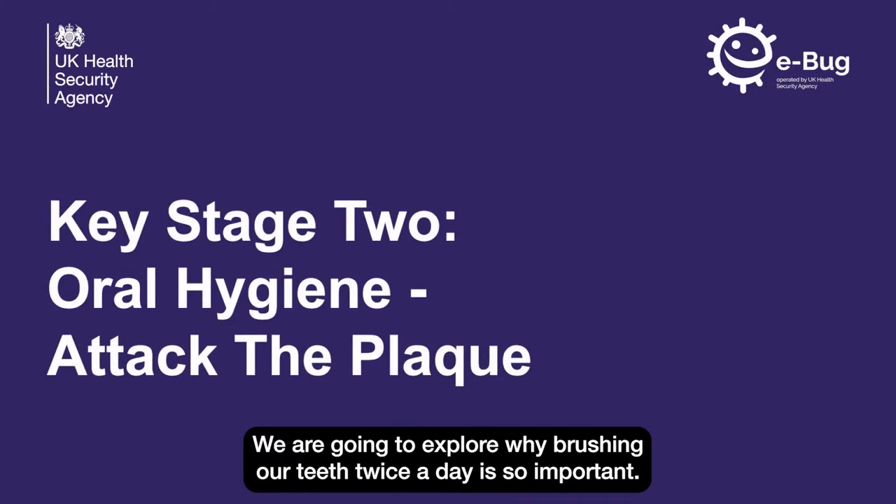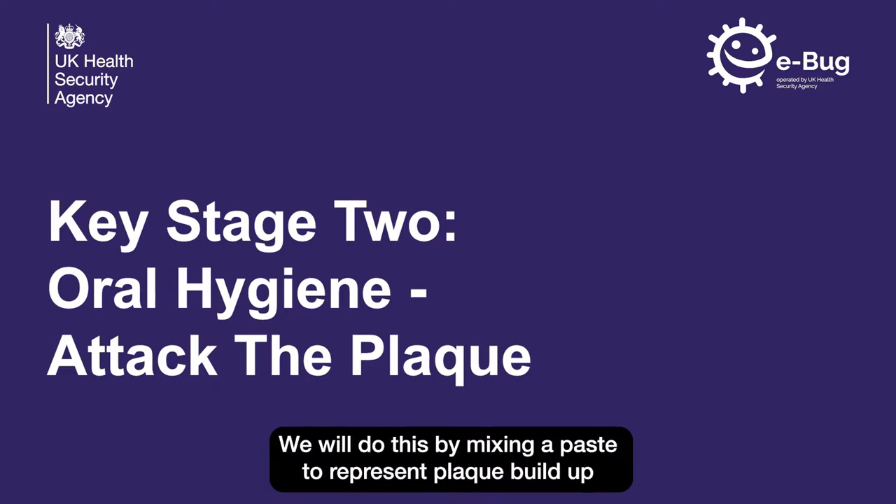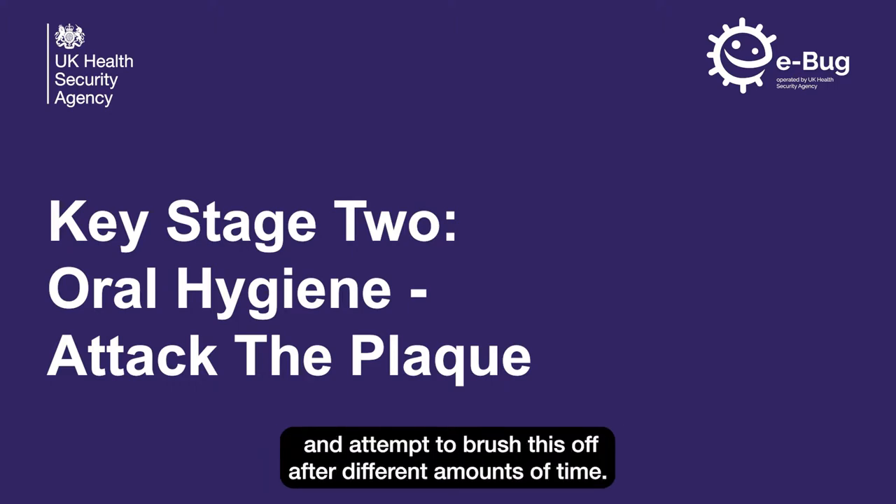We are going to explore why brushing our teeth twice a day is so important. We will do this by mixing a paste to represent plaque build-up and attempt to brush this off after different amounts of time.